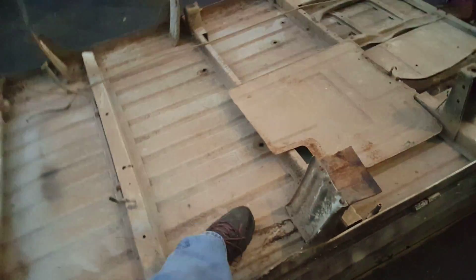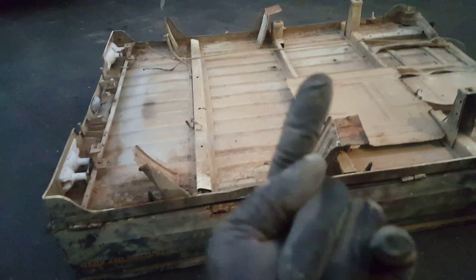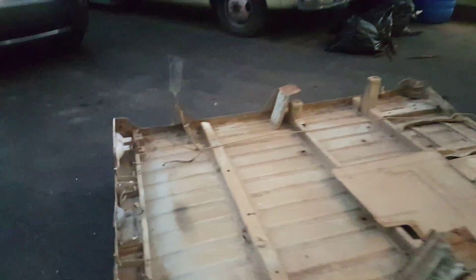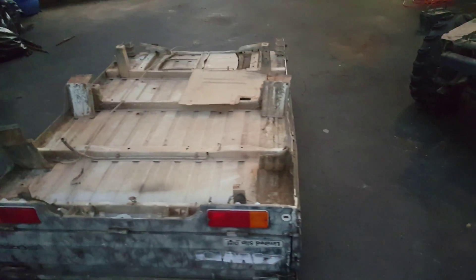And there's the bed upside down. I have it upside down because I need to fix it — it's kind of dented. I need to fix a few things, wash it up, I'm gonna bed-line it, spray it, and clean it up.